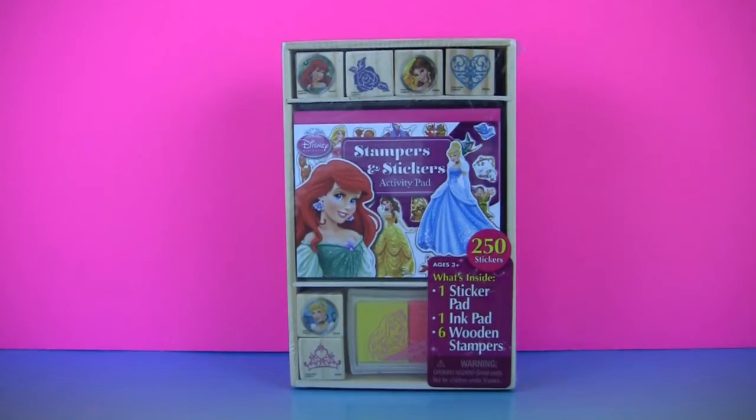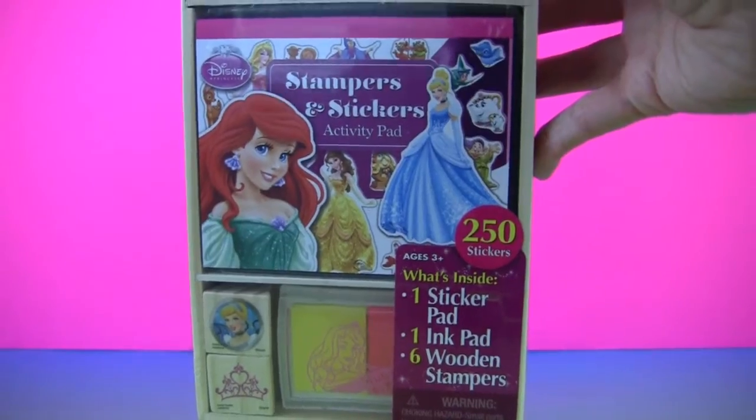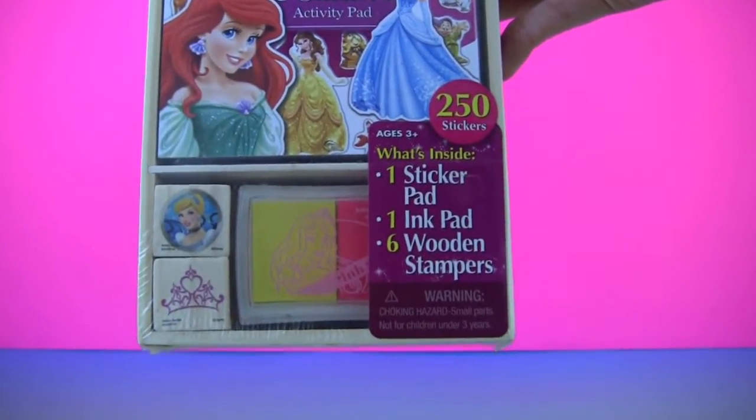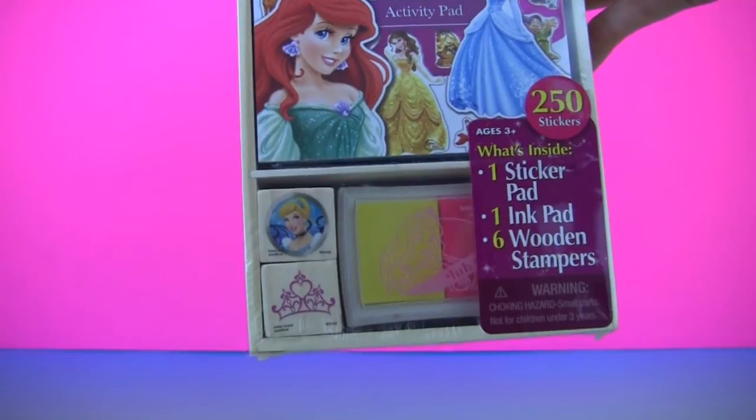Here's our Disney Princesses stampers and stickers. Inside we have an activity pad, an ink pad, and 6 wooden stampers.